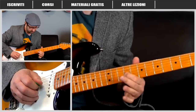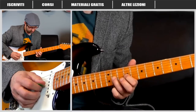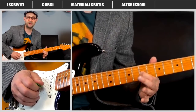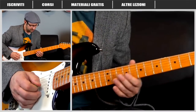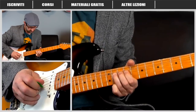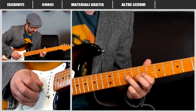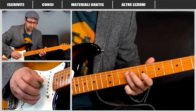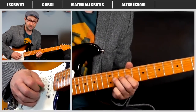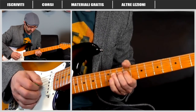Dopo abbiamo sulla corda Sol: tasto 11, tasto 9 con un pull-off, prima di tornare ancora al tasto 7 sempre sulla corda Sol. Poi abbiamo un bel fraseggio: partiamo dalla corda Sol tasto 9 con un pull-off sul tasto 7, poi tasto 9 sulla corda Re, tasto 7 della corda Sol, tasto 9 della corda Re, tasto 11 — con un bending molto molto lento.